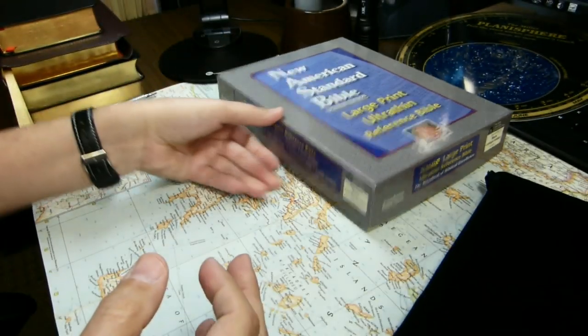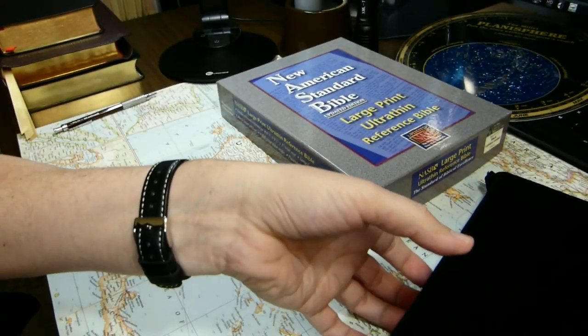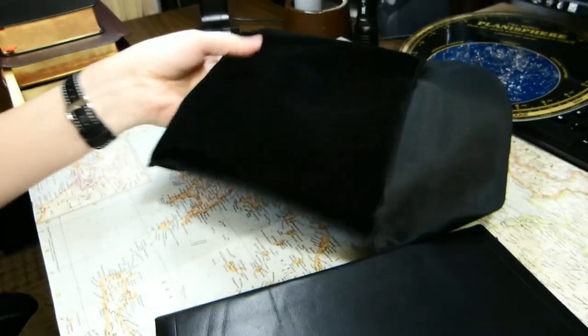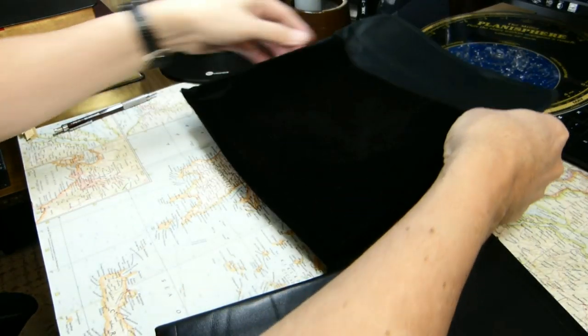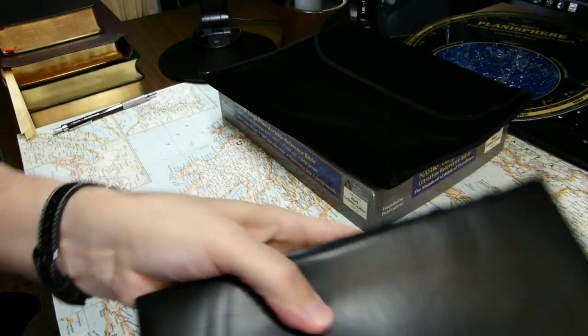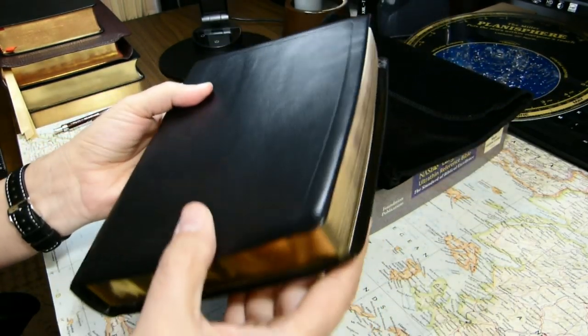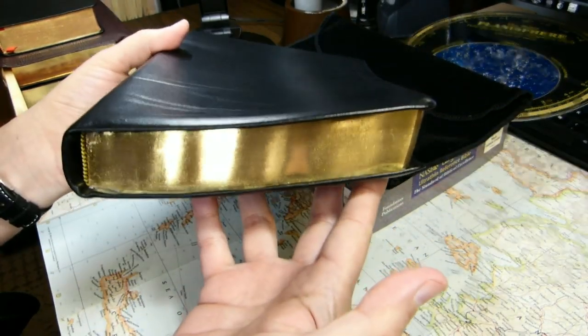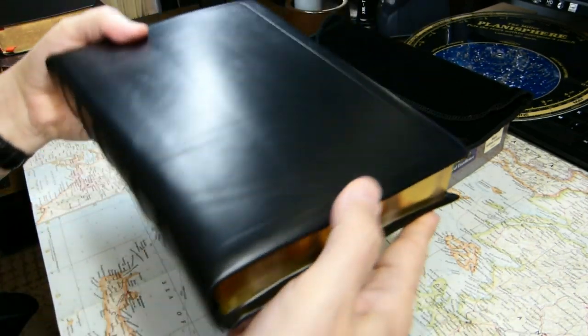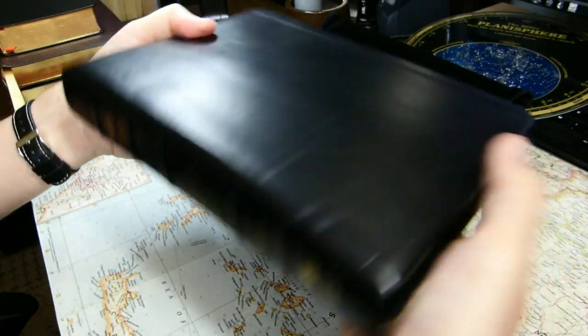We'll put the box to one side and take the Bible out of the sleeve. Some people complain about these sleeves and don't understand why they were added, but I actually like them. I think they're a very good idea — certainly back in the days before protective tablet sleeves were commonly available, it was a nice addition.